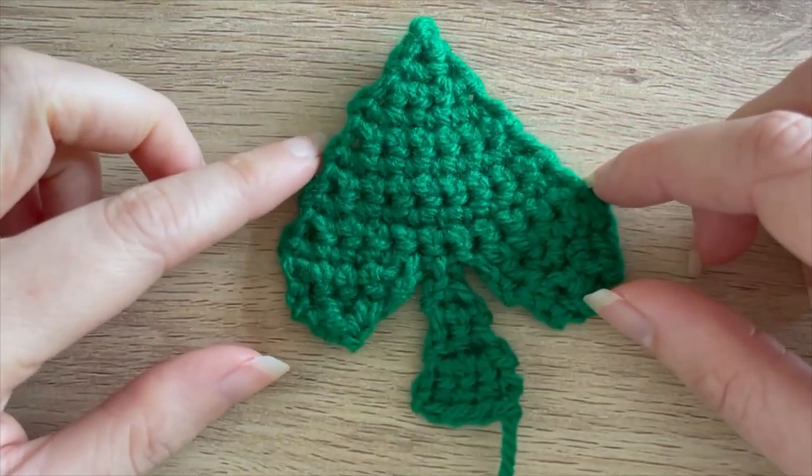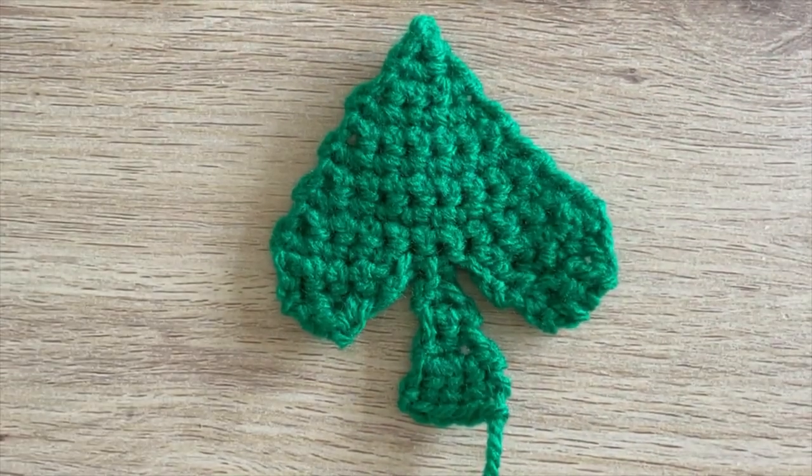This is the finished spade — I hope you've enjoyed this tutorial. There'll be tutorials on my channel for all of the other card suits as well, so you can find them in my card suits mini series playlist.